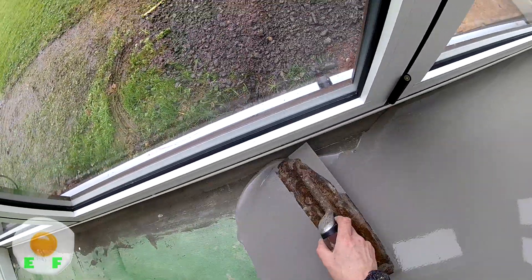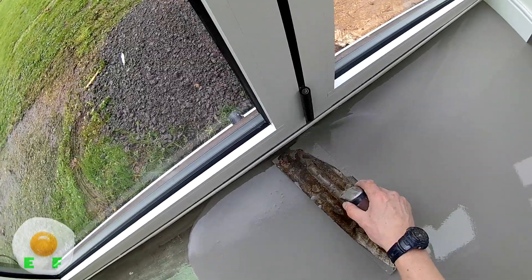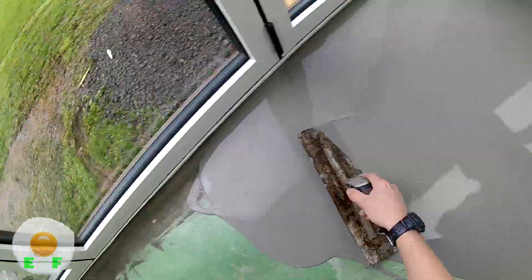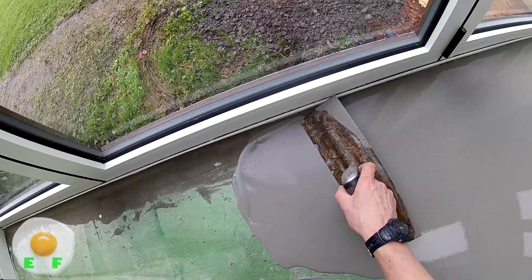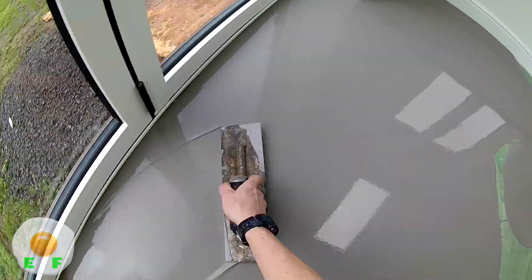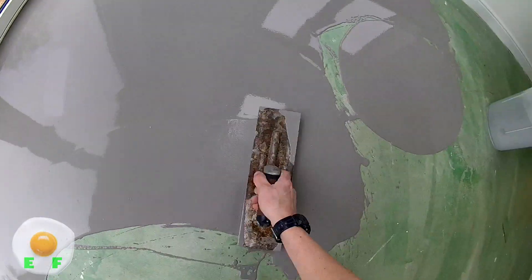The idea of sweeping it back and forth is to get rid of the big lump you've pulled out and to get it all as level as you can. This is a smoothing compound, not a leveling compound — it's a smoothing compound that just gets it ready for a nice floor to go over the top. It doesn't level, it smooths it out.